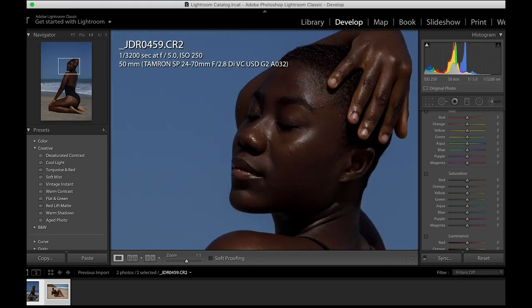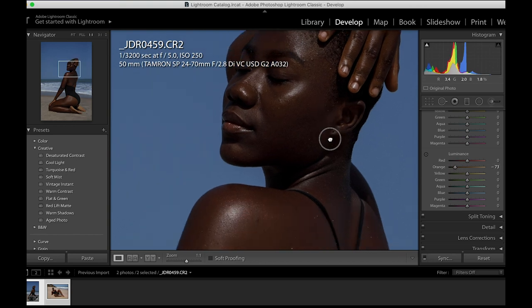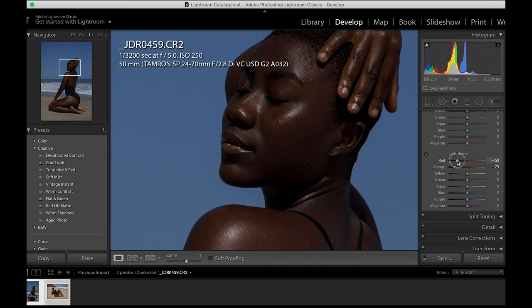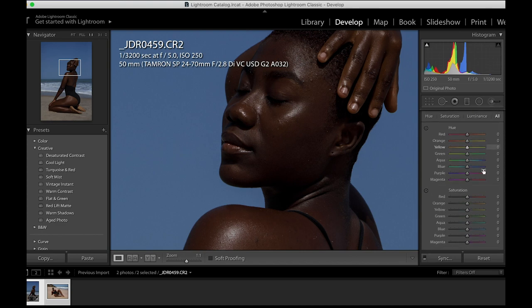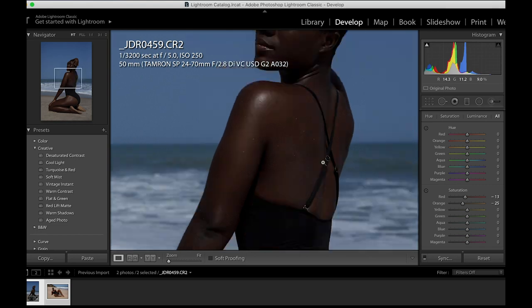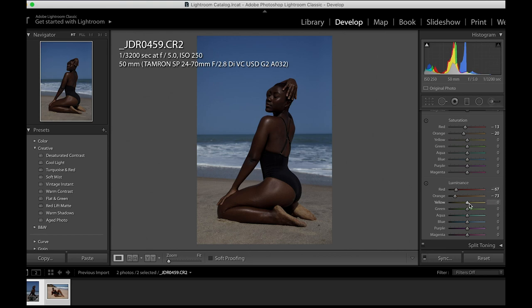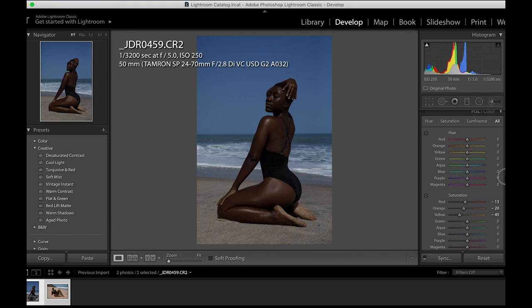Now to the HSL. I'll take a look at the skin — I feel like there needs to be work done on the skin. I need the hair as dark as possible, so I'll reduce the luminance of the oranges, and also the reds. Then I'll reduce the saturation of the oranges and also a bit of the reds to make her look as she has to look. Then I'll open up the yellows just a little bit because that's where I can see it on the sand.